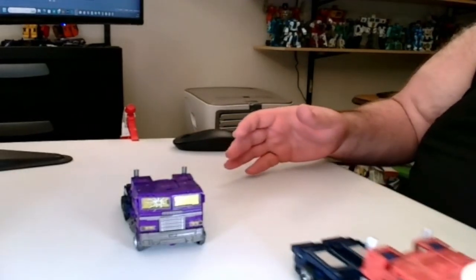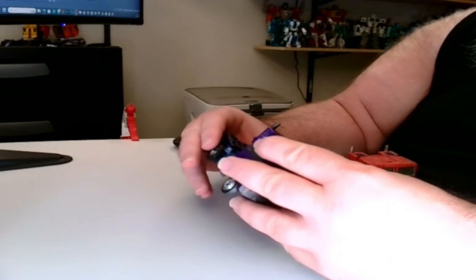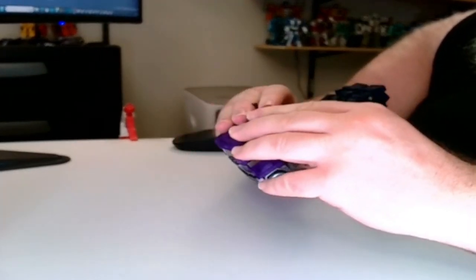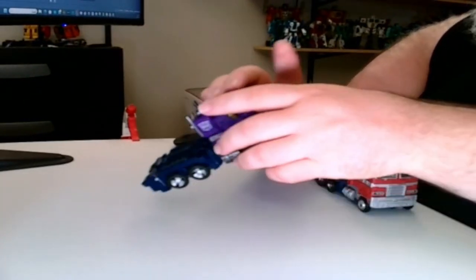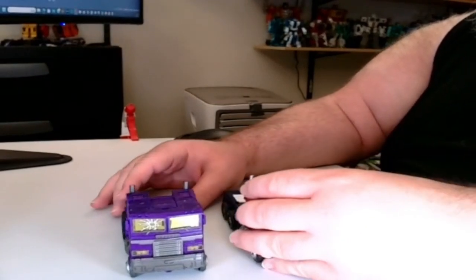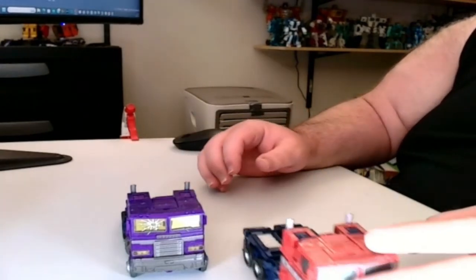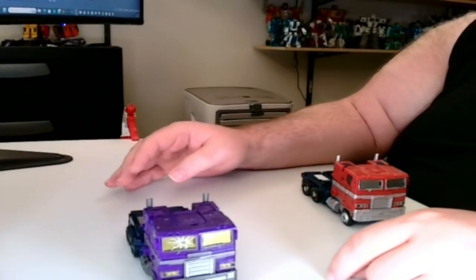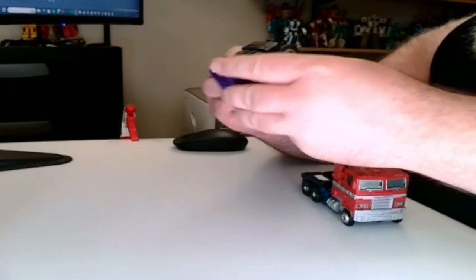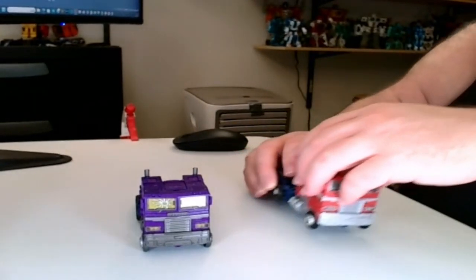This guy rolls pretty damn nice. This guy, on the other hand — no matter what — rolls like shit. I don't know if something is misaligned, because I did a pretty good job. But that's the way it is with these figures. Hasbro has never really been able to get them all to successfully roll without problems. Even the front wheels don't really grip and turn much — they're tight.